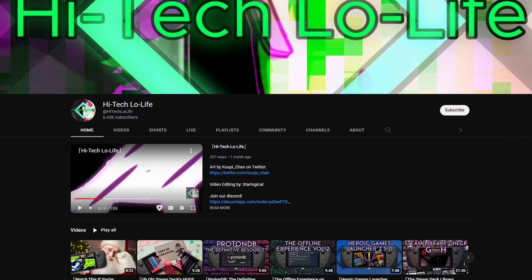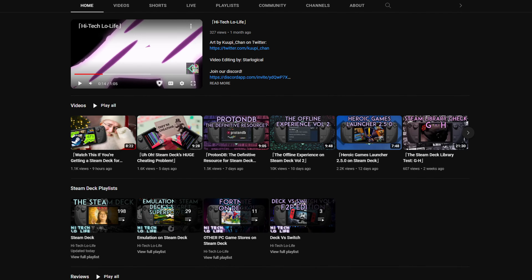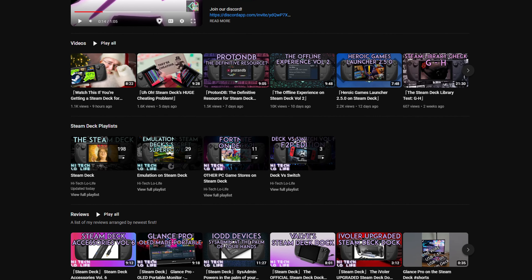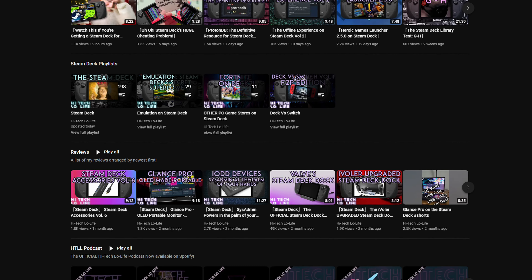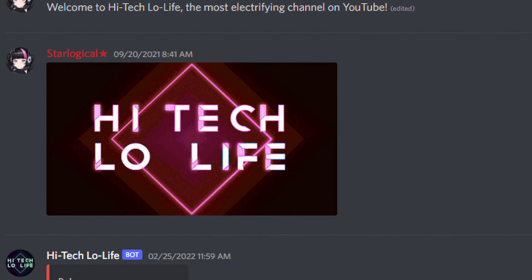If you like High-Tech Lo-Life, check out the rest of my channel. And if you like what you see, like, subscribe, and spread the good gospel of High-Tech Lo-Life. We also have a community Discord server — there's a link in the description down below.